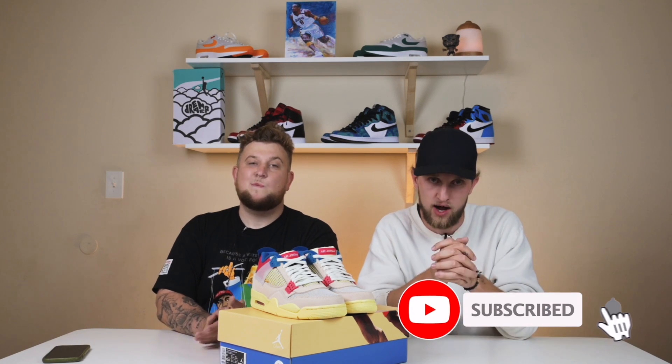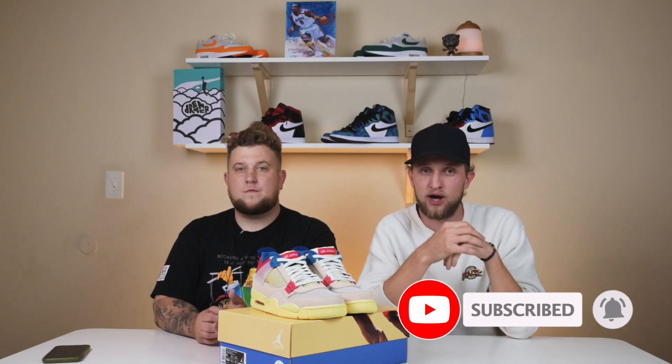Thank you so much for stopping by the channel and watching our video on the Jordan 4 Union in the Guava Ice colorway. We appreciate every single one of you. If you're on Instagram and Twitter, make sure you give us a follow at Swaptco — the links are in the description below. Please remember to subscribe to the channel if you are not already subscribed. It does mean a ton and we love seeing all the new people coming our way. Please remember to smash the like button — that truly does help out the channel. Let us know down in the comments below what your thoughts are on this pair of shoes, let us know if you're holding them or selling them. Thank you so much for watching and we will catch you in the next video.